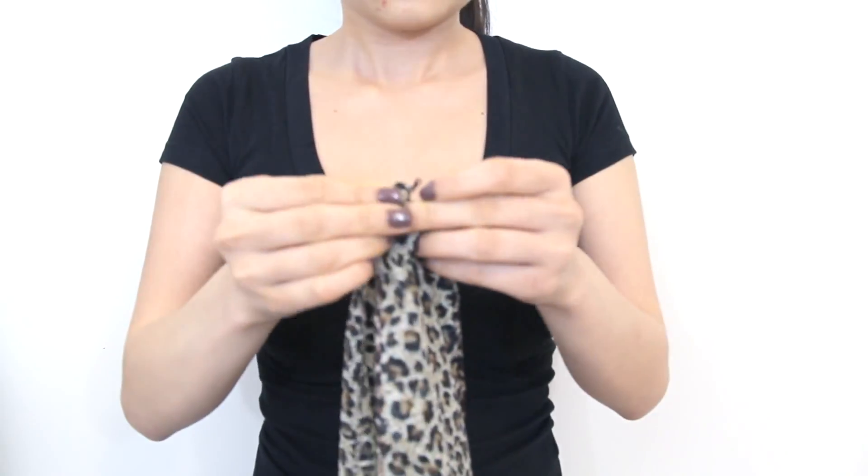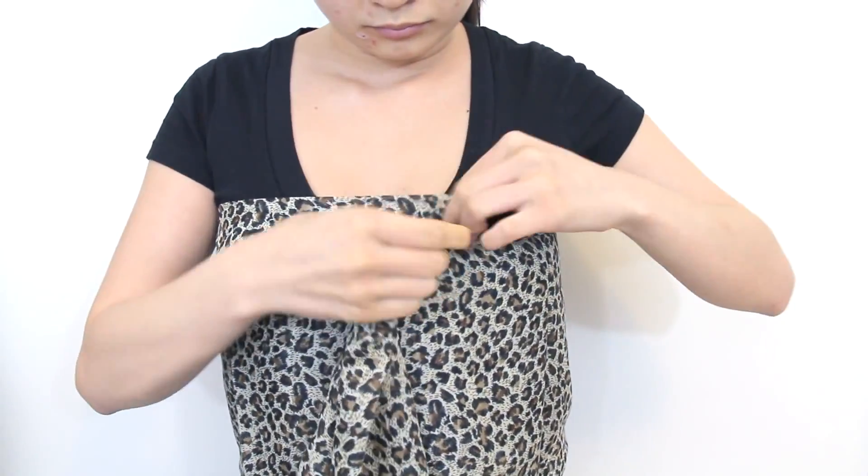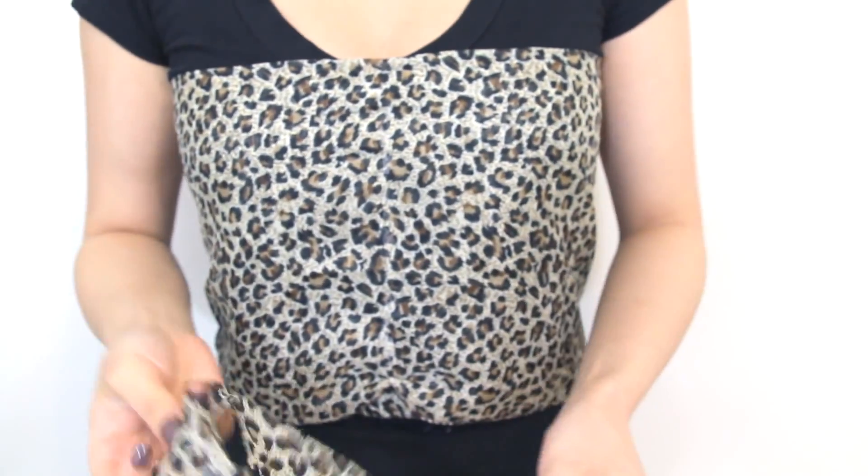To start off, get a giant piece of leopard material. The only thing I had was a scarf that wasn't very opaque, so I've folded it in half and I'm just going to put it over my bust and then give it maybe an inch or so and then sew it together.